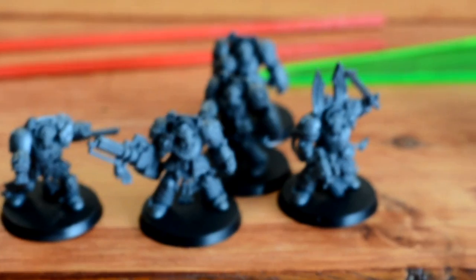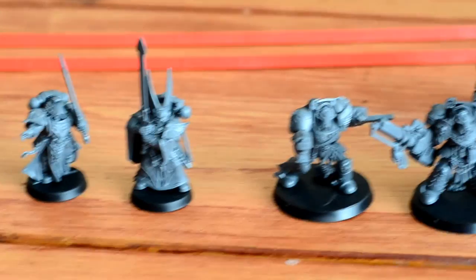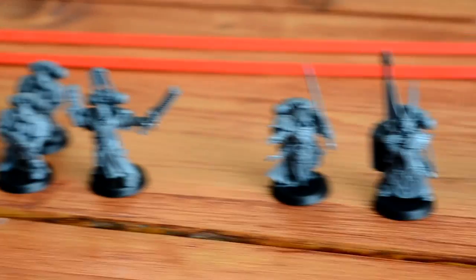This took me a couple hours to put together, to clean up the sprues and everything else. Everything snapped together pretty well. Only a couple of the minis have any kind of real blemishes with gaps, though they're pretty small and will be easy to fix.